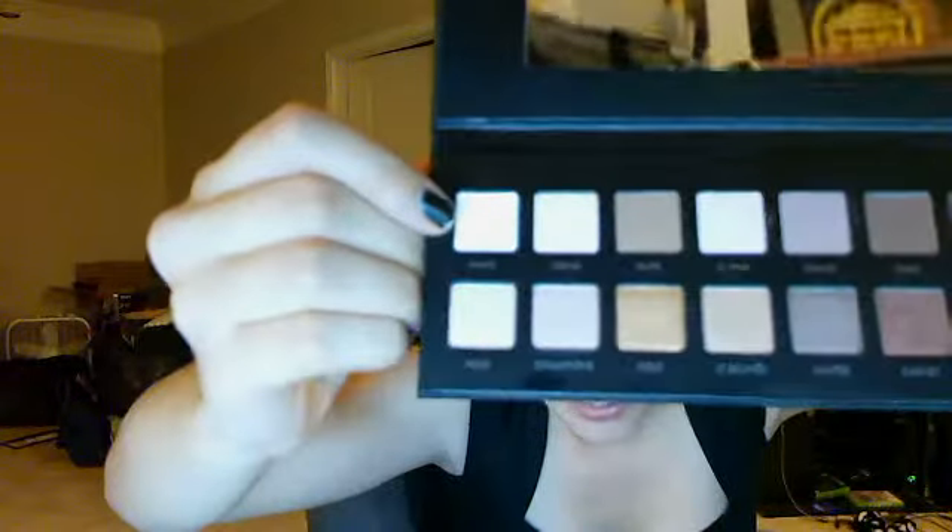I don't know why anybody else hasn't thought of that sooner — it's such a better way to organize eyeshadow. When I'm doing my makeup and I gotta be out relatively quickly, I don't want to spend ten minutes trying to figure out whether a shadow has shimmer in it. I don't have to worry about that with this, because it's very well organized. The white has a little bit of glitter in it — you can't really see it here, and you can't see it on skin really, at least I can't.